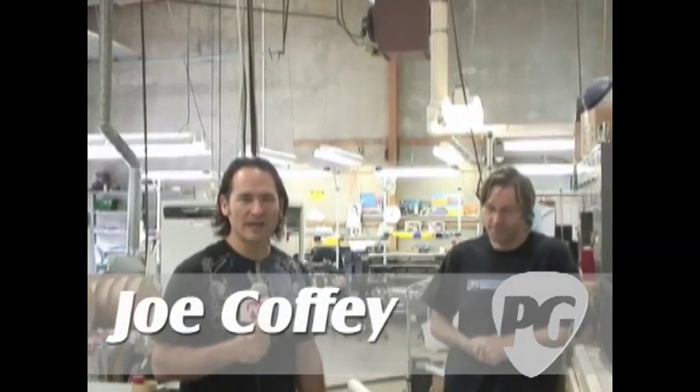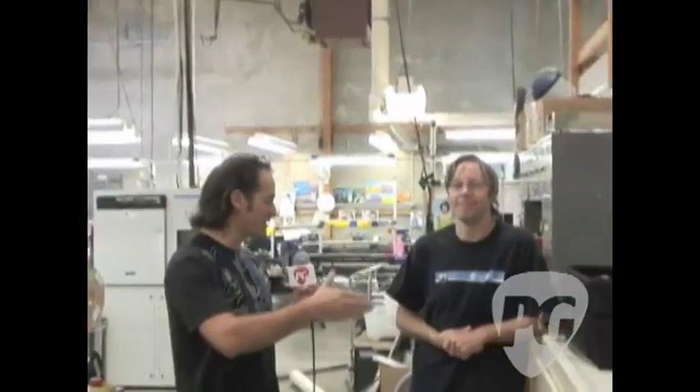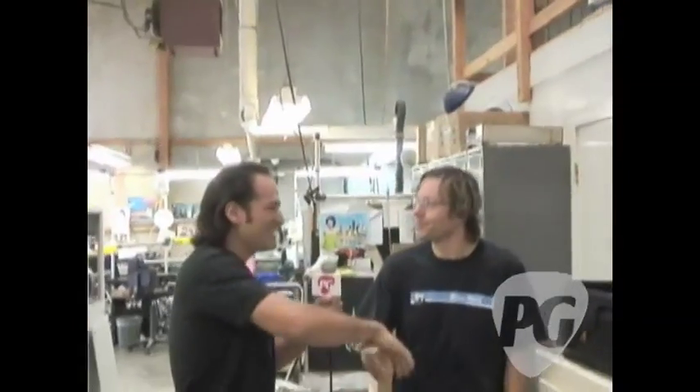Hey, what's going on? Joe Coffey here for PremiereGuitar.com. We're in Petaluma, California at the one and only Mesa Boogie Factory — this is where it all happens. I've got T.N. Lawrence with me here. T.N. knows a thing or two about amps, as you can imagine. He does a lot here, including artist relations. He's going to take us into one of the coolest rooms on the planet if you're into amp building.